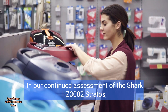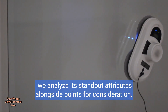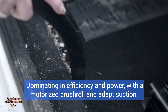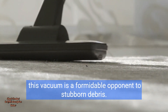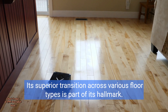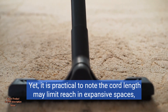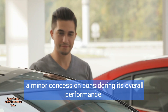In our continued assessment of the Shark HZ3002 Stratos, we analyze its standout attributes alongside points for consideration. Dominating in efficiency and power, with a motorized brush roll and deep suction, this vacuum is a formidable opponent to stubborn debris. Its superior transition across various floor types is part of its hallmark. Yet it is practical to note the cord length may limit reach in expansive spaces — a minor concession considering its overall performance.